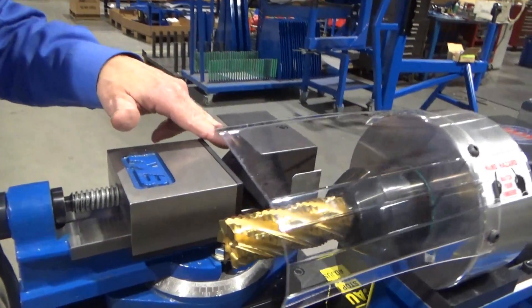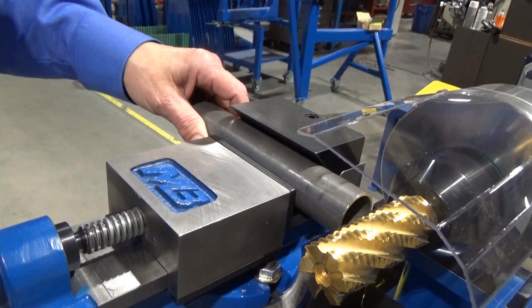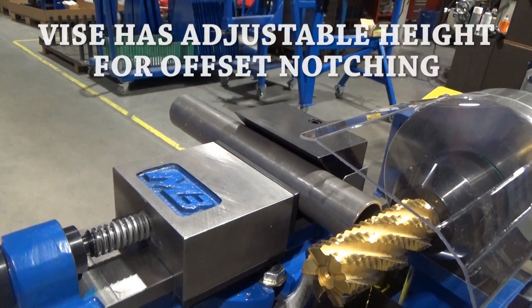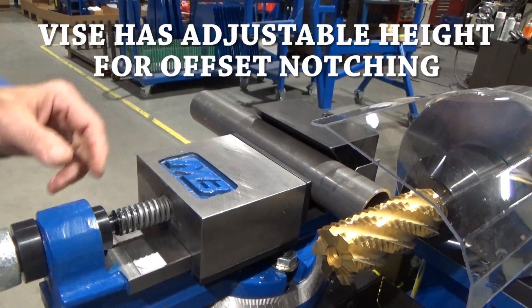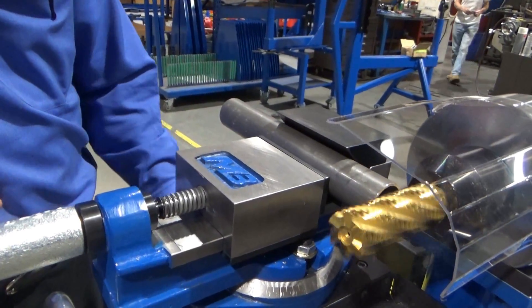One of the first features of the machine is the V-block jaw here. It allows us to hold tubing in the standard machine up to 2 inches in diameter. That always keeps our tubes centered in line right here. So when we put our tube in and tighten our vise up to make our notch, we know we're on center — our tubes are going to line up.